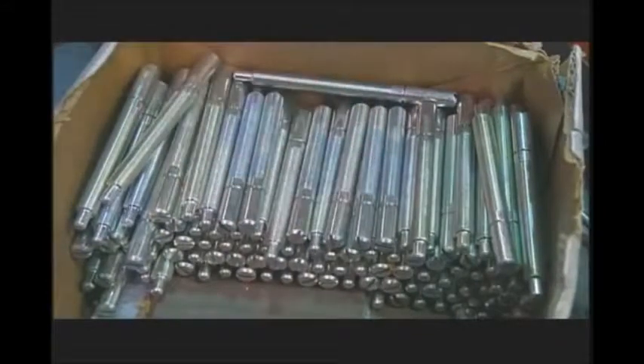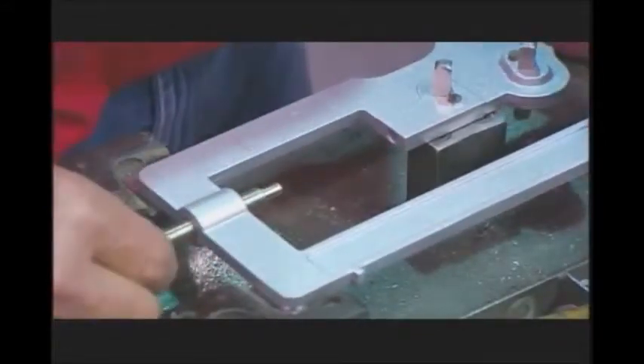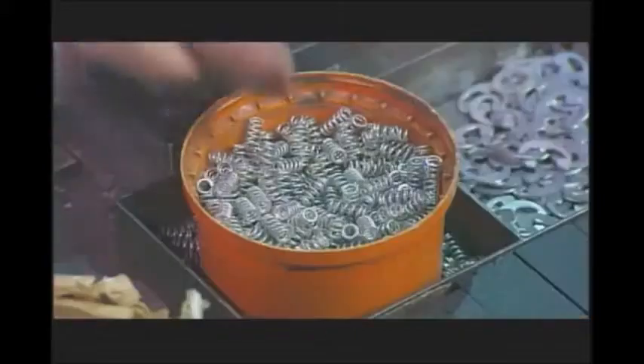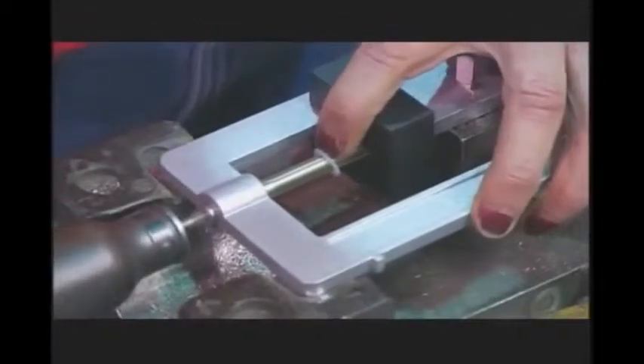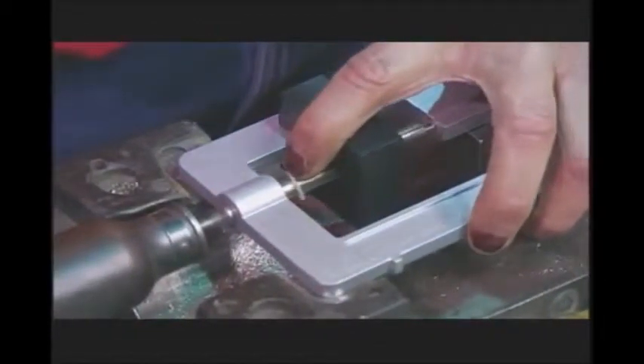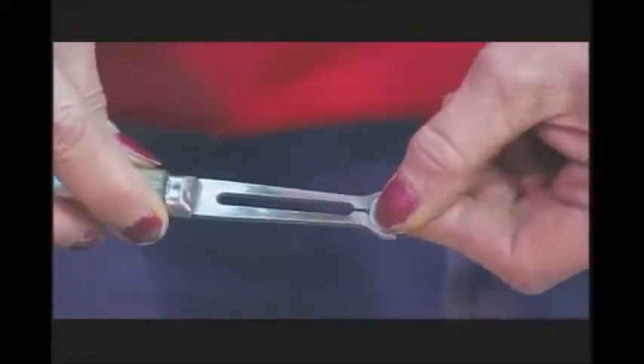She takes a zero adjustment screw and spring loads it onto the beam. This allows the beam to balance when the poises are set at zero and the scale is unweighted. A retaining ring holds the screw in place.